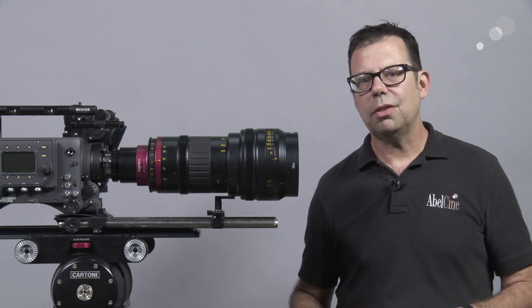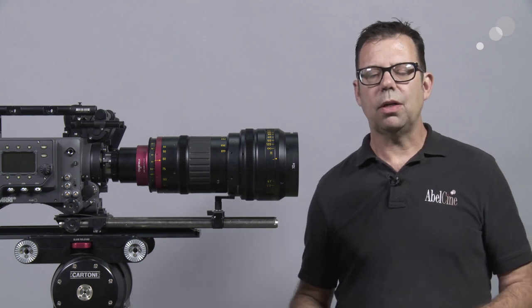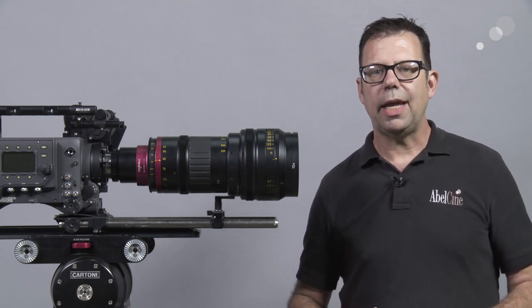Today I want to concentrate on a special type of anamorphic back that's been installed on here that allows us to get a blue streak.